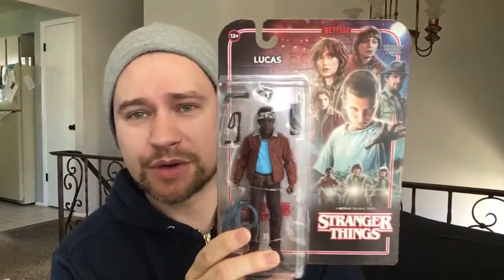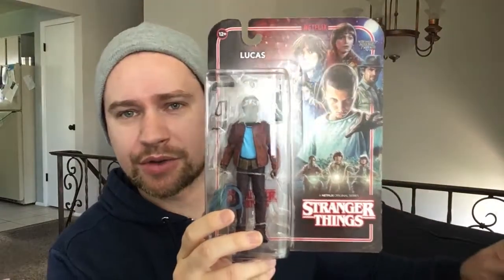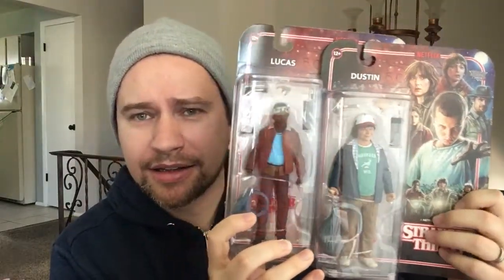Hey there guys, opening up a couple of new toys with you today. I happened to go to the Toys R Us closing down sale and I found a couple of things on sale that are brand new. We've got a Stranger Things figure — Lucas — from the Netflix show Stranger Things, and then I'll make a video looking at Dustin. First we're going to do Lucas and see how this goes.